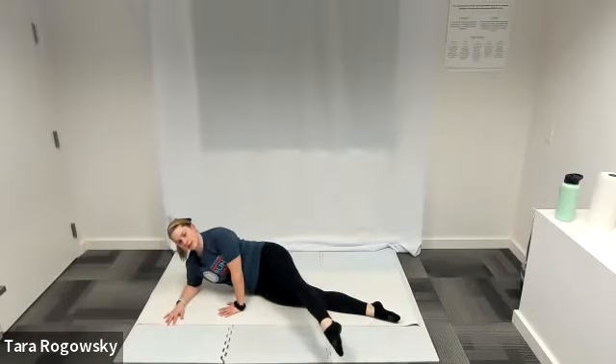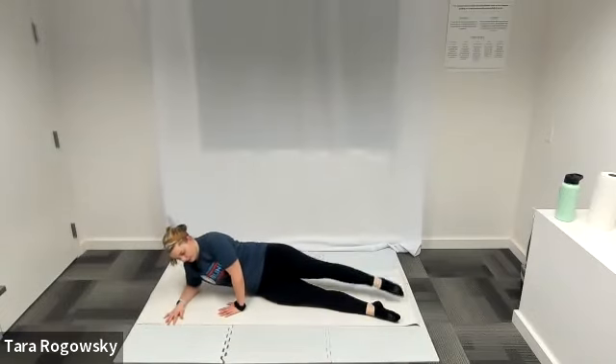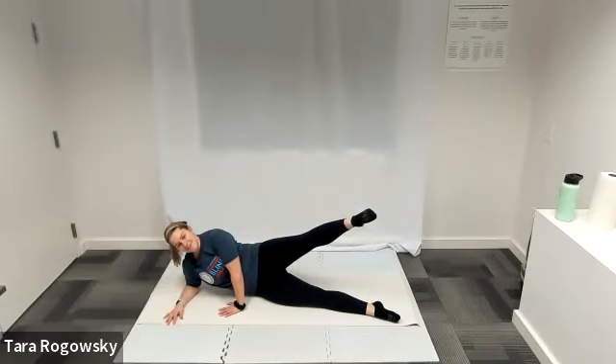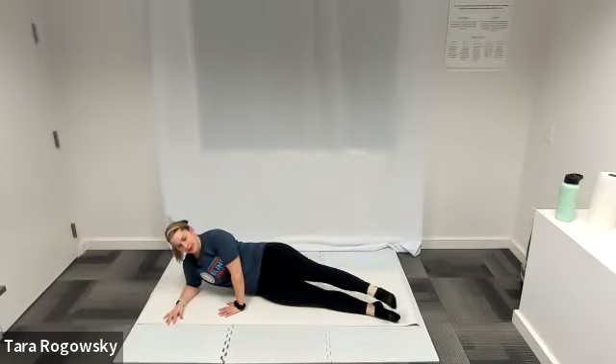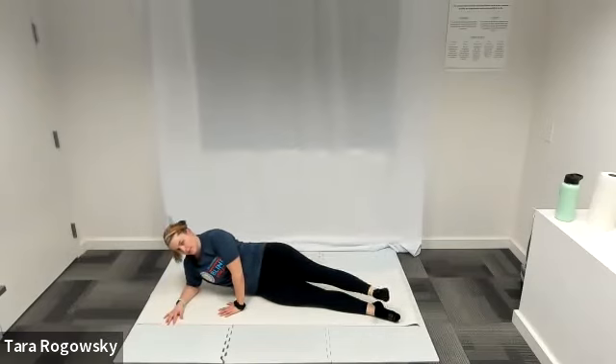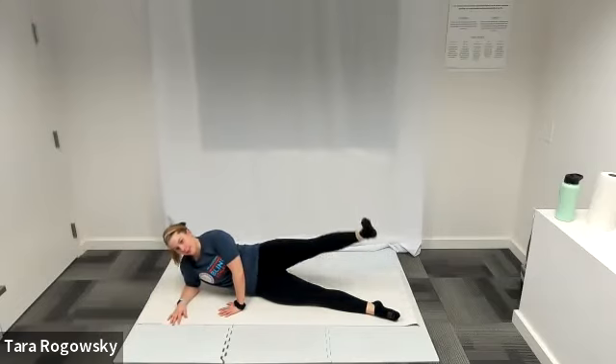Nice job — a couple more of these. Using your core to stabilize your body, using the strength in your left arm, pushing down your left thumb to help you balance. Trying to keep your upper body as stable as you can. Now raise your leg up, pointing your toe, flex your foot, and lower it back. Good job. Pointing toe, bringing your leg up to the ceiling, flexing foot, bringing it back down to hover. Working on hips and glutes here, but as always in core stability, using your core to stabilize the rest of your body.